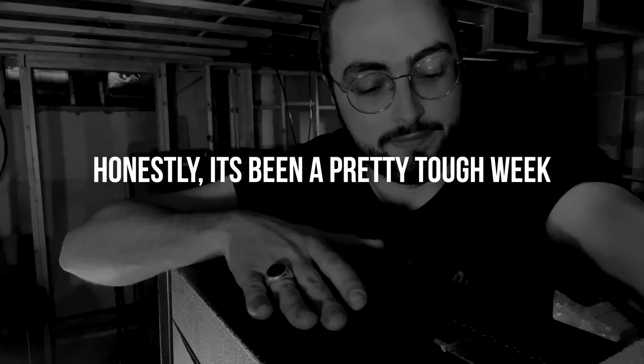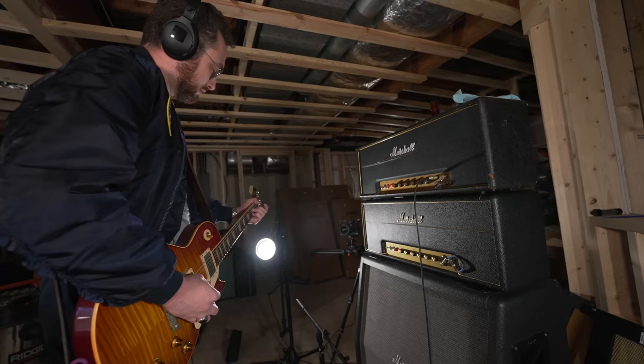It sounds good, it's a beautiful old amp, and it's got a great story and a great history. I'm just trying to share that — I want to make a video and share its history and its sound with people. I want to tell people how great it is, but I can't do that if it keeps throwing problems.